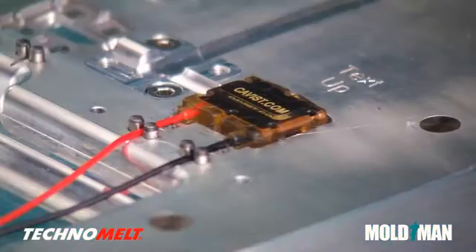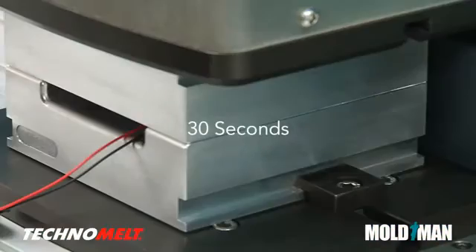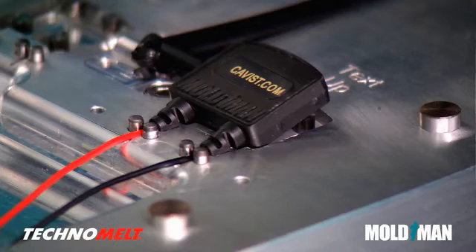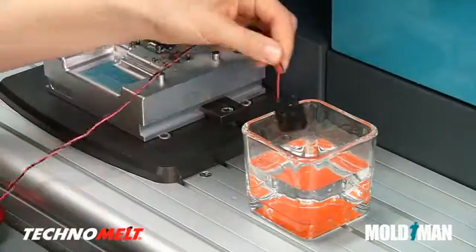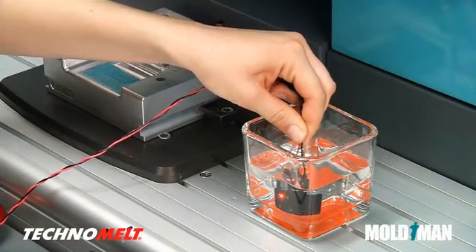Technomelt is well suited for sealing out moisture due to its adhesive properties and low viscosity, allowing you to waterproof electronics. As this submersion test shows, the overmolded circuit board can be immediately handled and tested, resulting in reduced work in progress.